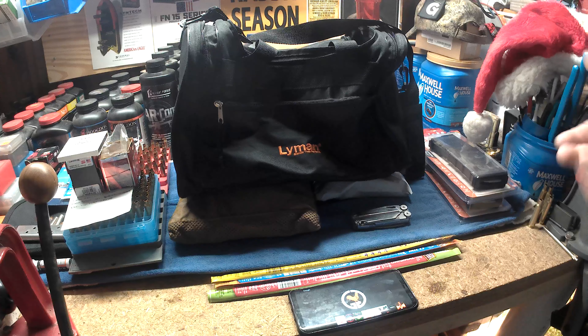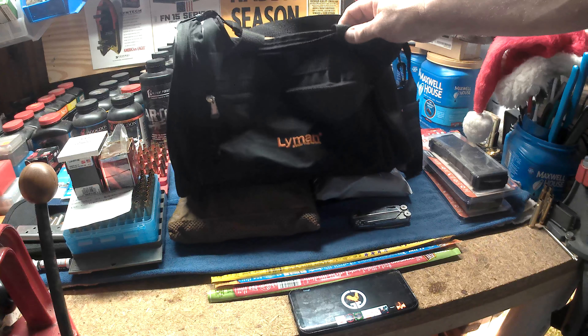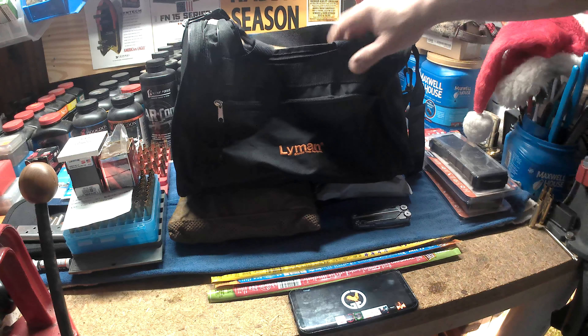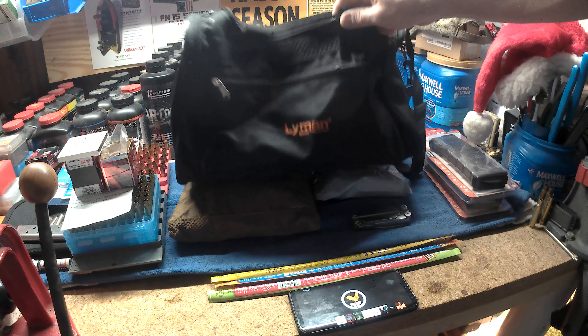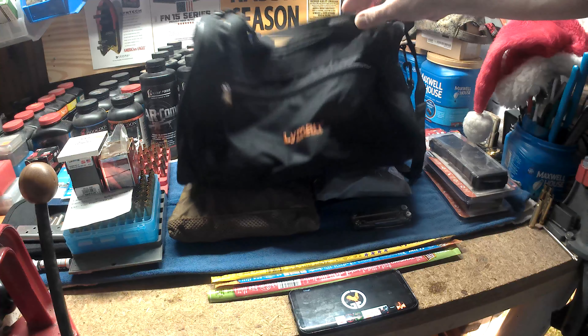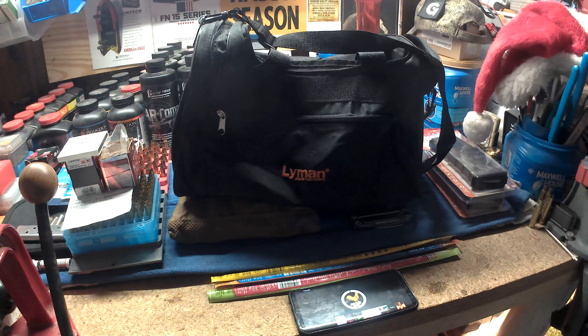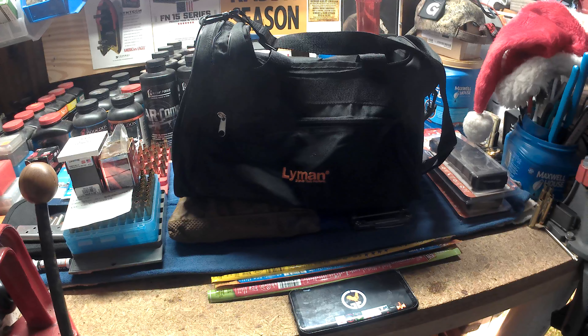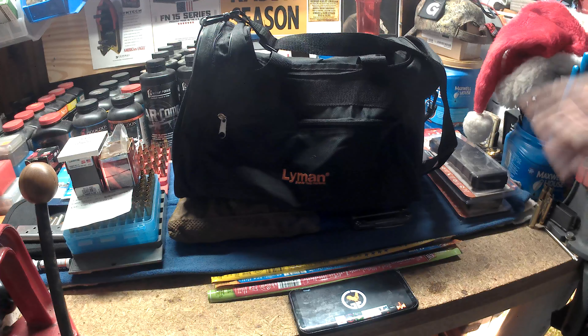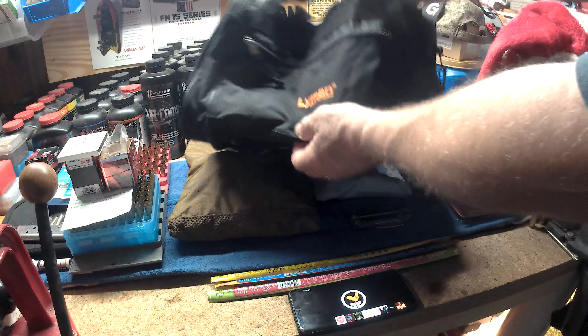For Christmas this year I'm getting the kids their own range bags. Back in August I did a test on two different range bags, and I decided that the Lyman range bag I got on Amazon for under $20 is durable enough. The problem was we had one big range bag and I was the one carrying it — four people's gear in there — it's getting heavy. I'm getting old, so I decided it's time for everybody to carry their own gear to the range.